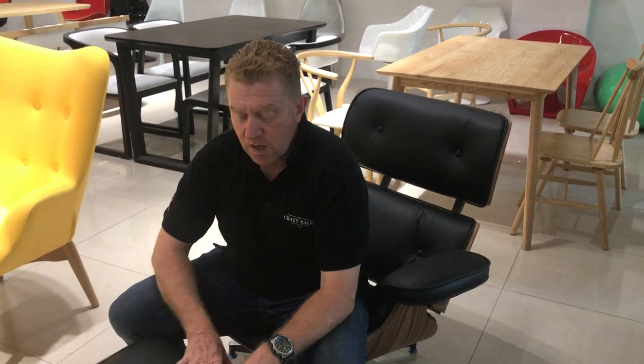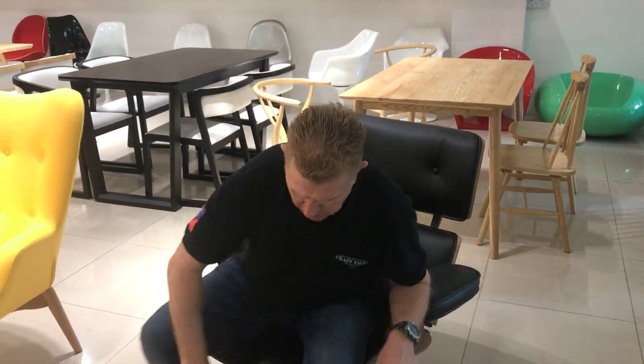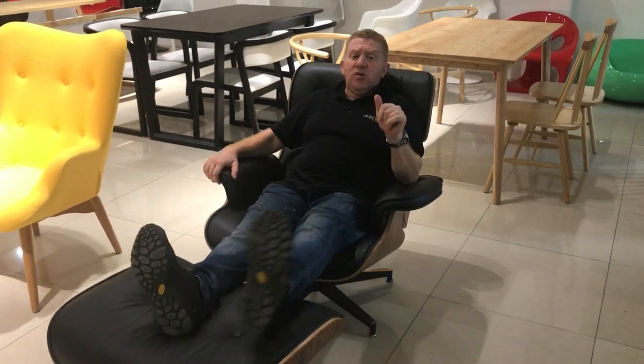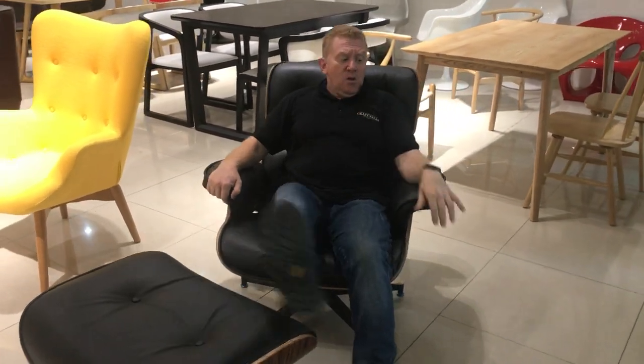This wood here is seven layers of quality lamination. The leather — we've gone for the top grade option. We could have given you the cheaper one, but it's not worth it. Go for gold, I say, and we're doing that for you. Really comfy chair.